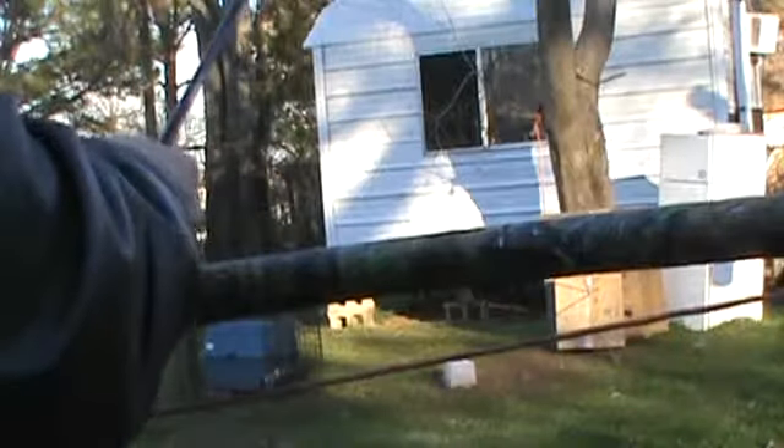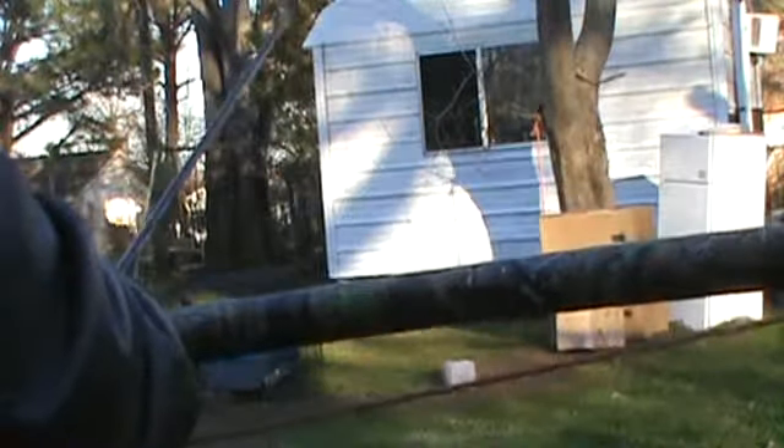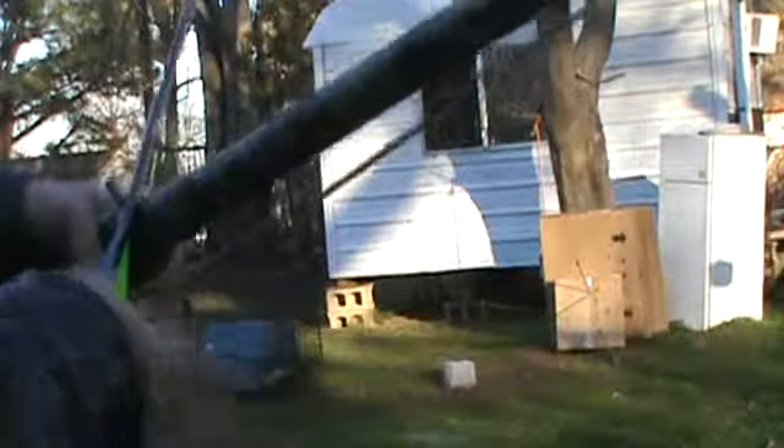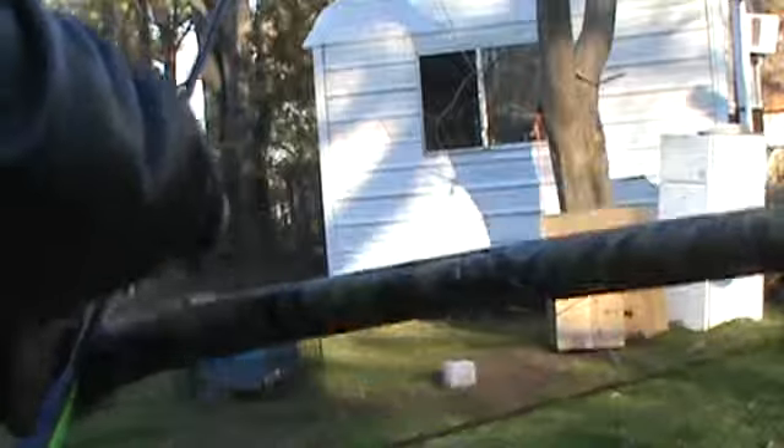With a good heavy bow of 60 pounds or so, it'll push those arrows anyway. With this type of bow here, it's a survival bow. It's not a top quality bow — it's just something to get into archery cheap and inexpensively. It cost me about 25 to 30 bucks to make.